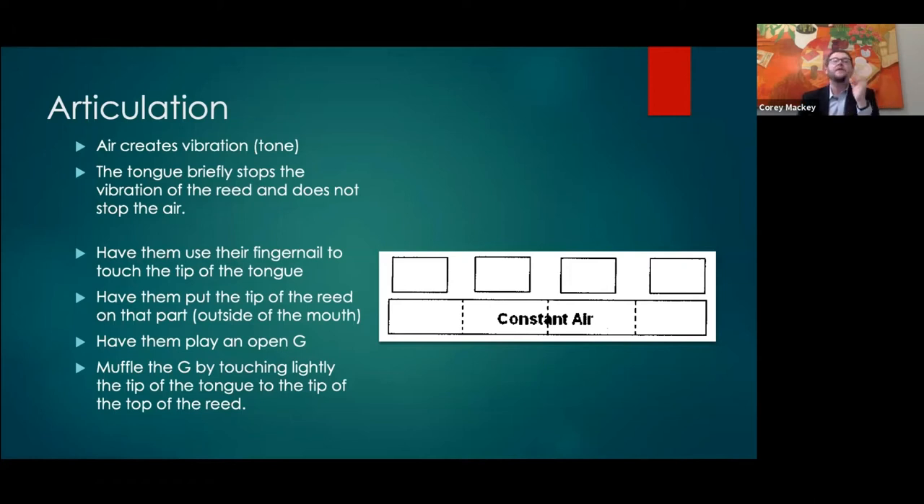The air doesn't stop — all the tongue is doing is stopping the vibration of the reed for a split second. To find the tip of the tongue, take a fingernail and actually dig it into the very tip of your tongue — you're telling your tongue 'this is the tip.' Then find the tip of the reed. If I were to draw a line from where the reed starts to curve, I don't want my tongue venturing south of that line — everything should be north of it.